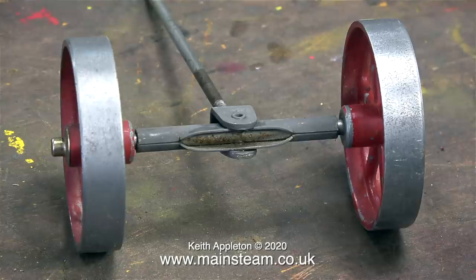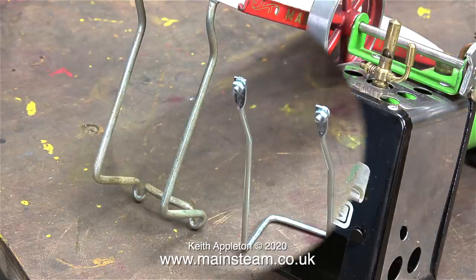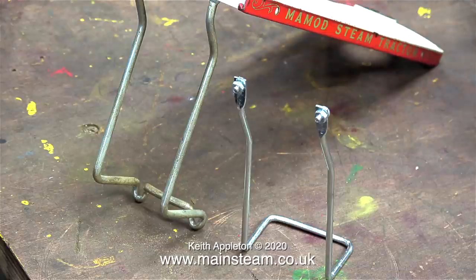The paint is drying — I've speeded this clip up so if you look carefully you can see the paint drying. While the paint is drying, it's time to modify the canopy support. I bought a model TE1 boiler and firebox because this is the one I remember on the Mammod steam tractor I had as a child. On the later model TE1A the back canopy fixing was very different, and I was delighted to find a replica part of an original TE1 canopy support on eBay.